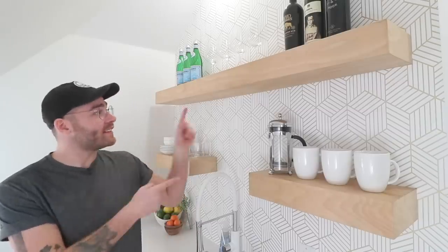Hey everybody, my name is Mike Montgomery, and in today's video I'd like to show you how I built these DIY floating shelves completely out of three-quarter inch plywood on Modern Builds.